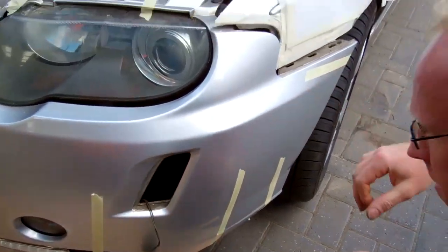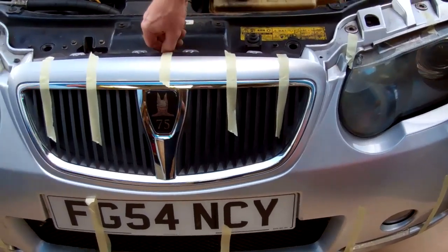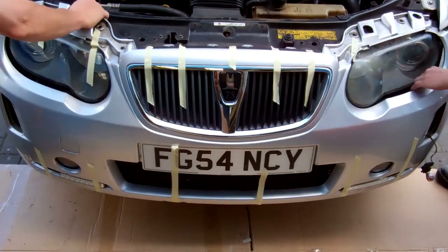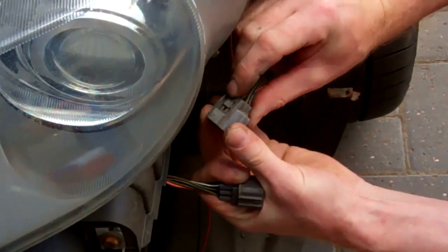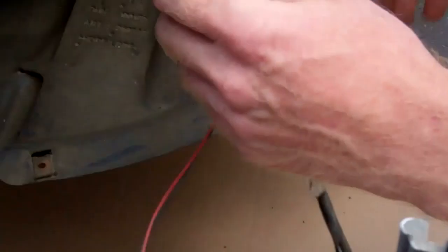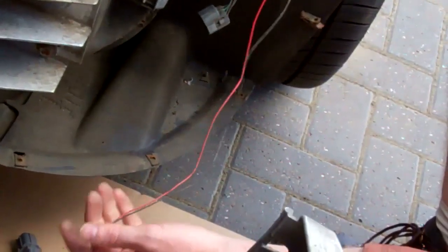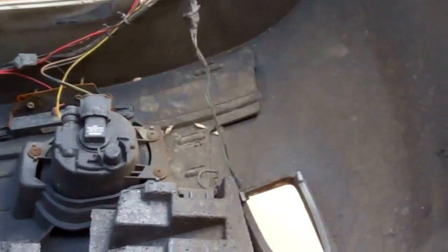That's the second side done. You can spin the middle bolt out by hand now. Obviously the wiring is still connected, so we'll slide it forward and find the wiring connection. Push the little tag down at the back to release the connector. We've also got some aftermarket wiring for daytime running lights - we'll disconnect the black and red wires for that.